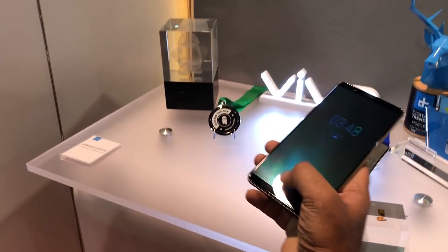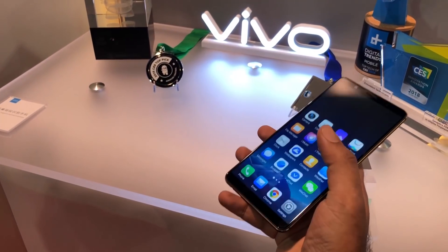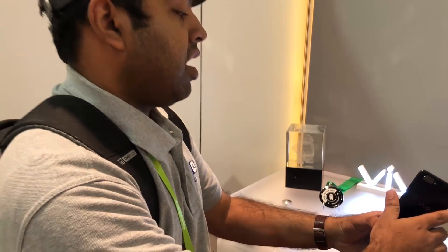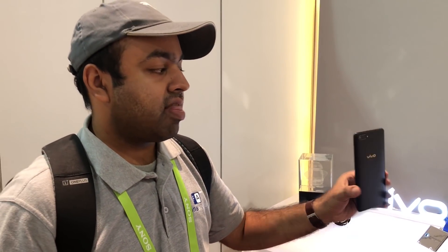You can actually use the phone — I'm going to be unlocking it right now. Pretty cool stuff. That's the Synaptics in-display optical fingerprint sensor on this Vivo device here at CES 2018. Hit the thumbs up button if you like this video, and see you guys in the next one.